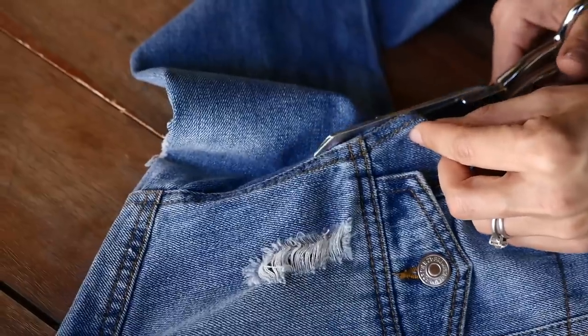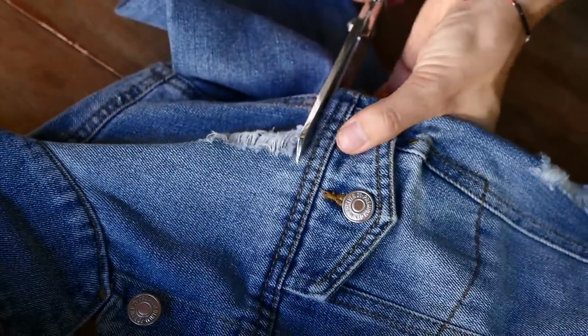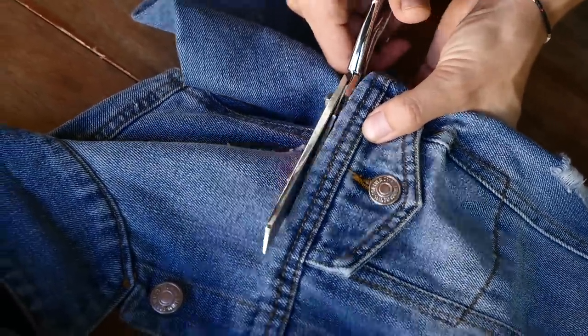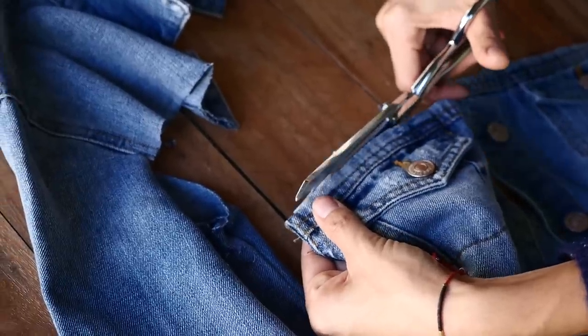Once you reach the other side, go under the arm, and now it's time to cut the front. Again, this is going to be the very top. We're not going to hem it, so just get as close to that stitching detail as you can and cut as evenly as you can. Trim it up if need be.